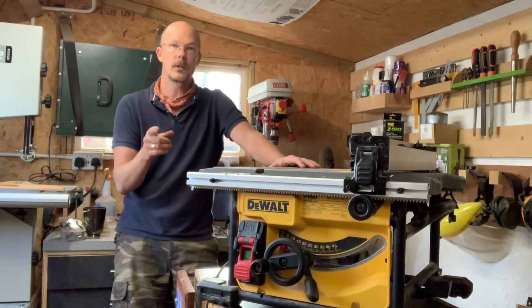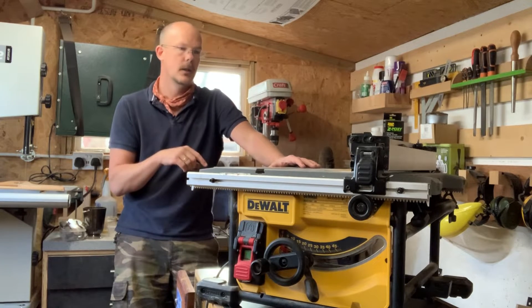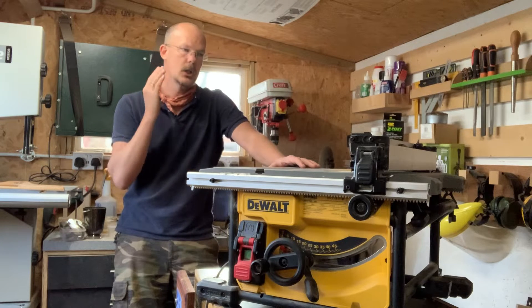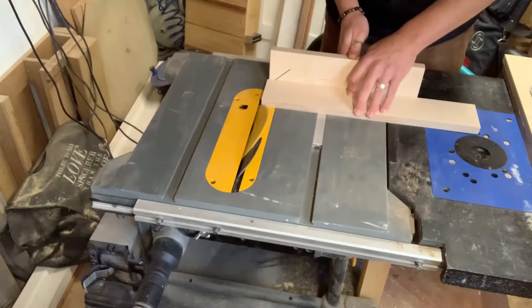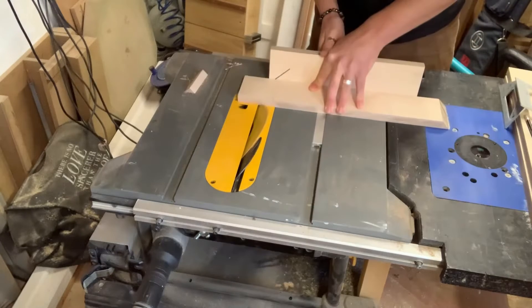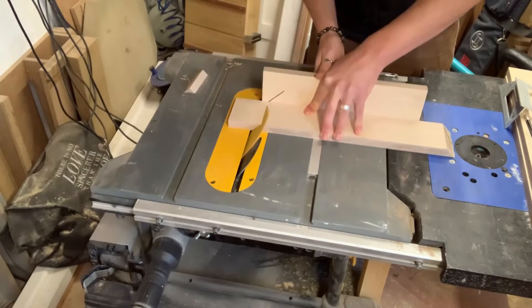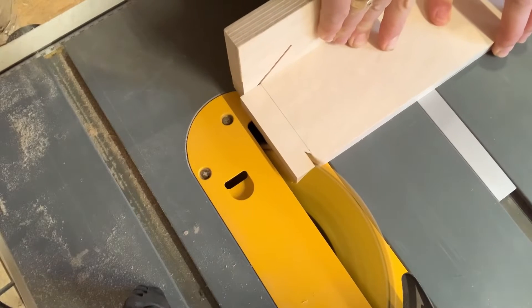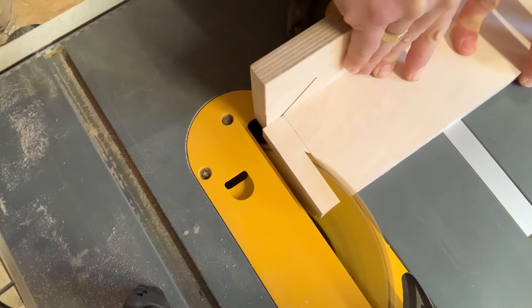I did do an unboxing video when I first got it. Since then I've done a lot of all kinds of work. It's cut sheet goods, hardwood, softwood, rip cuts, cross cuts, re-sawing, cove cuts. If you can imagine a type of cut that you could do on a table saw, I've done it on this.